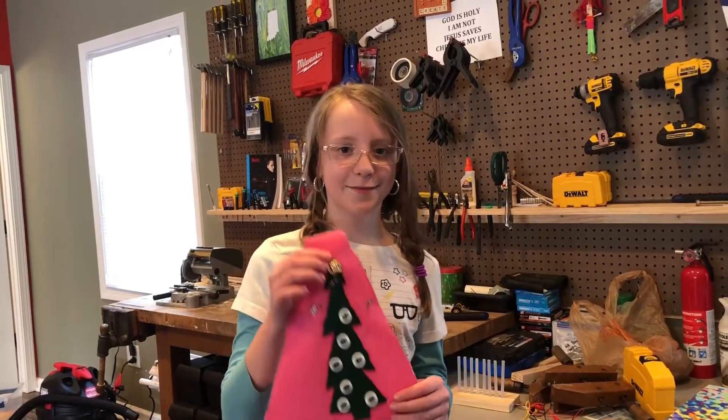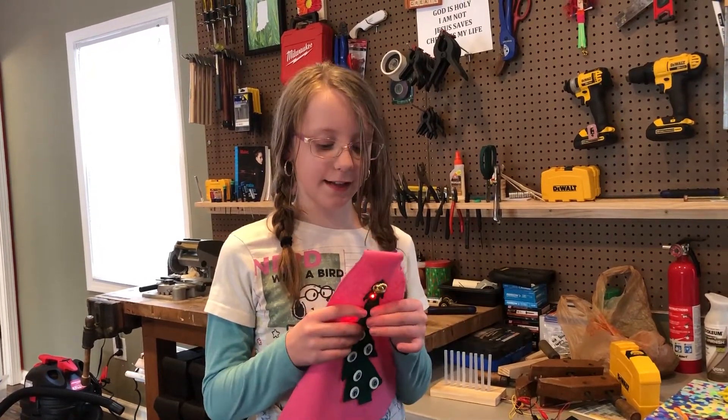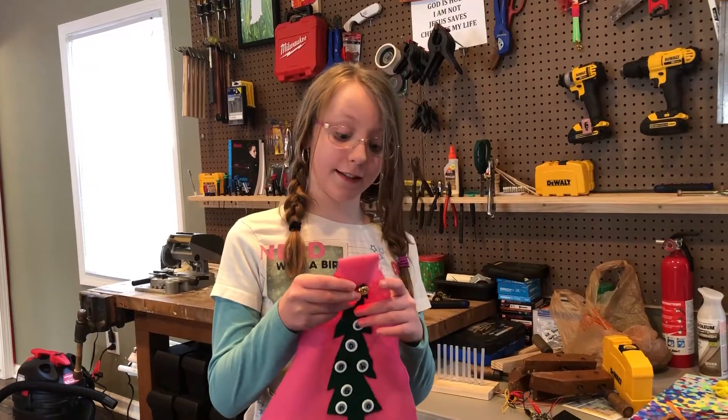Hi, my name is Payton and this is my pet. The challenge was to make a pennant with three separate lights on it.